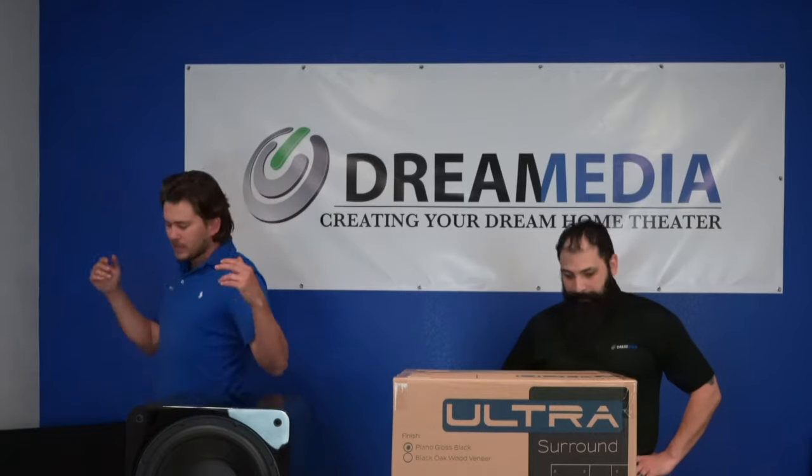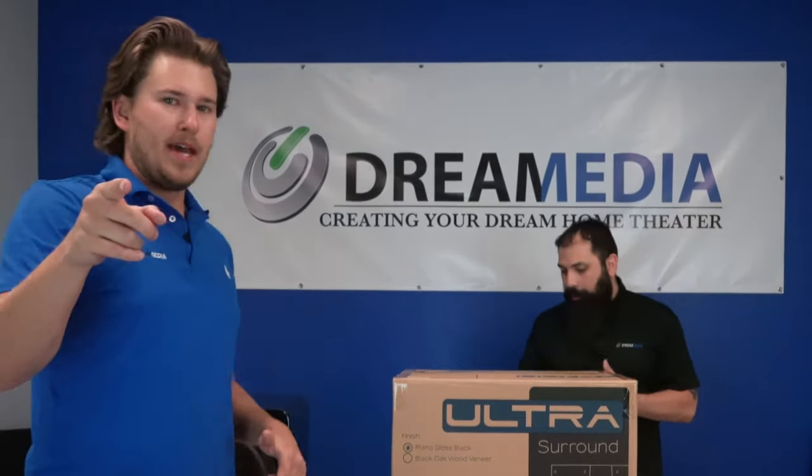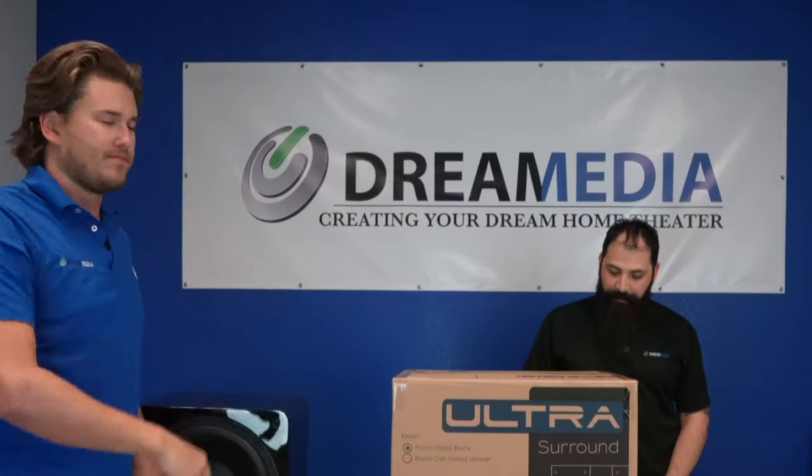I'm going to open it up, Chris is going to give you the low down on it. If you'd like to purchase, call us or email us. If you're not a subscriber, smash it and give us a big thumbs up. Let's do it.